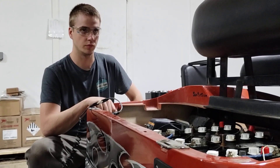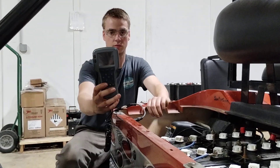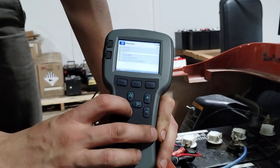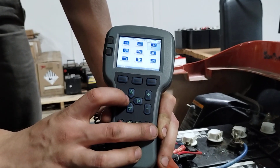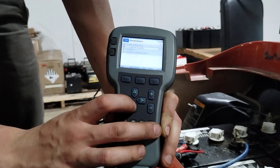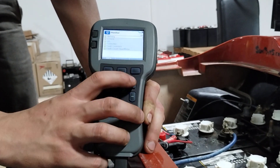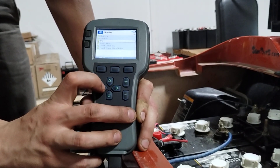You cannot program the cart yourself unless you have a handheld programmer. This tool tells us everything about your cart — what's wrong with it, how many hours are on it, anything you want to know is in that controller. You do have to go to school to understand some of the things in there. Our technicians go to school every other year on these brands. Even if you bought the programmer, you still wouldn't know what to do without the training.